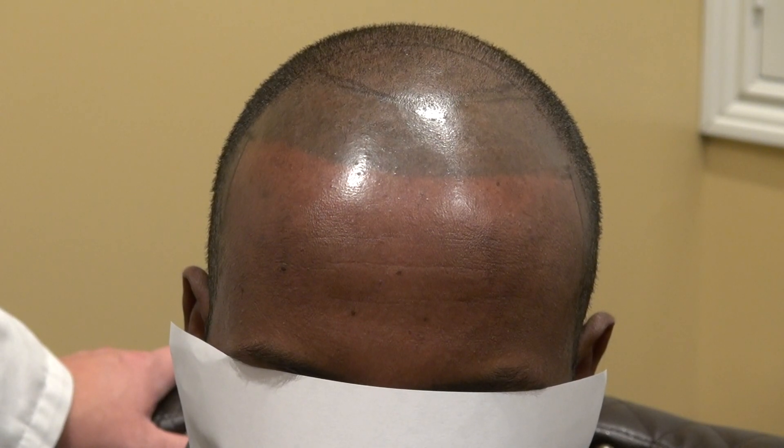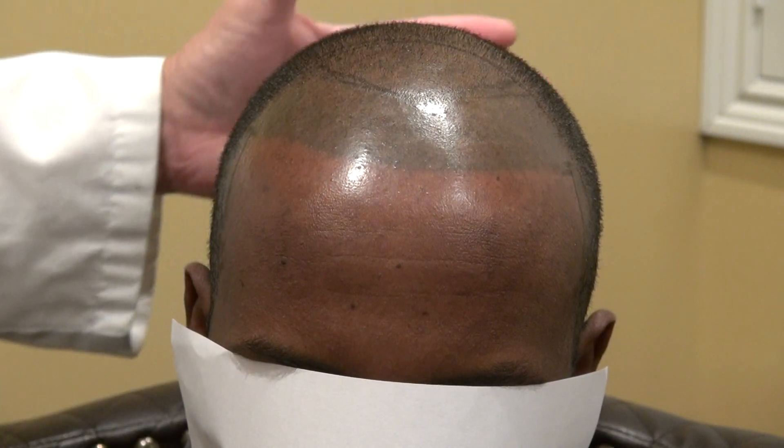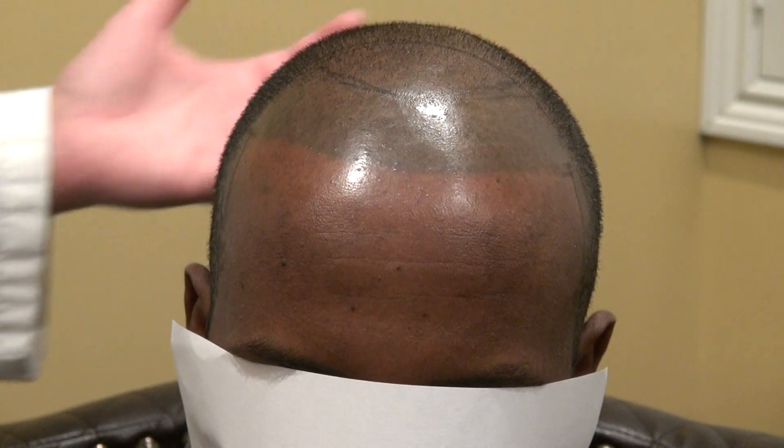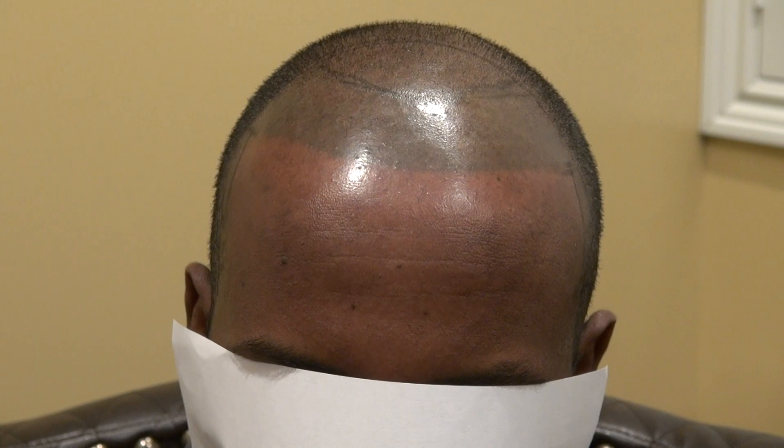This is the hair transplant restoration surgery on a patient who had a micropigmentation tattoo, using the FUE method. The FUE leaves tiny dots of scars — thousands of dots scattered throughout the back — but the dots are so small it allows you to really shave your hair short, to a 1, 2, or 3 guard depending on the individual.